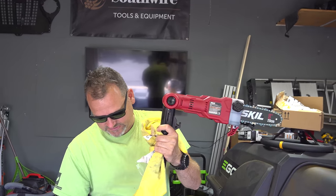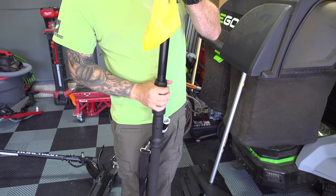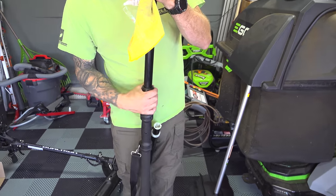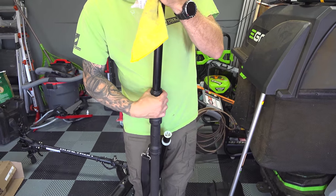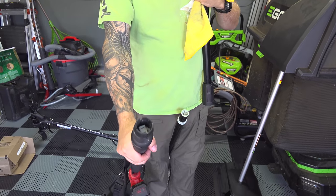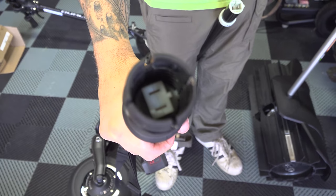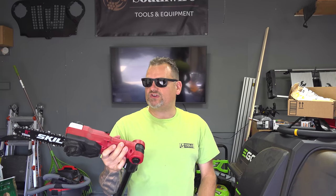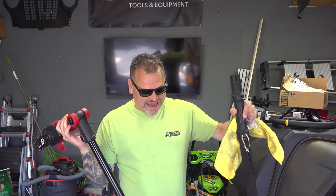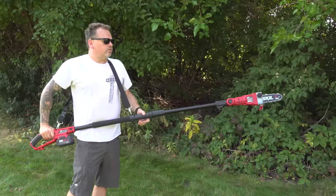Twist right here and that's how you attach the center section to make it longer — as you can see it just plugs right in. So that's the Skil 20 volt pole saw. Very cool tool, you guys. You can actually add that center section which is going to give you that length and it'll work through it.